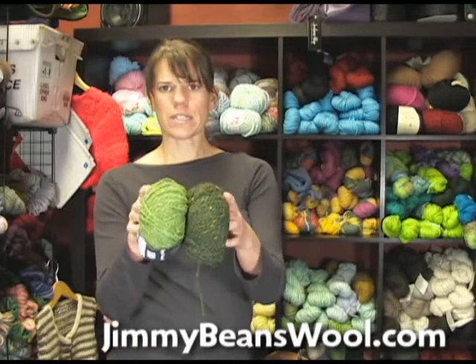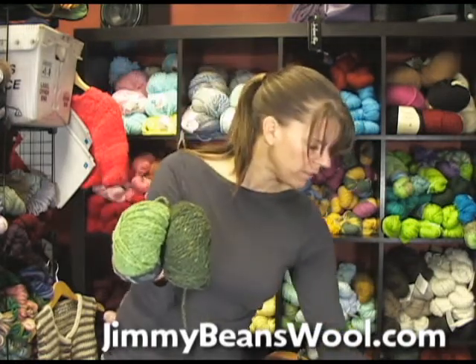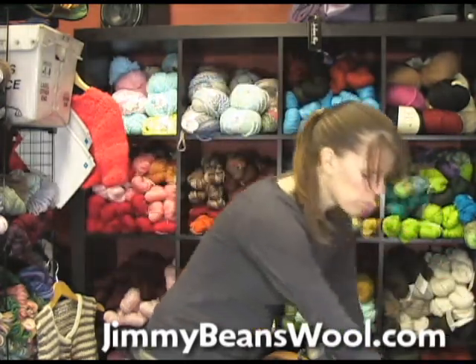I think we have all of the colors in stock. Here's a light green, there's a dark green, there's a red, a natural color, and a couple of blues.